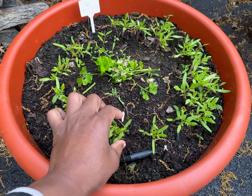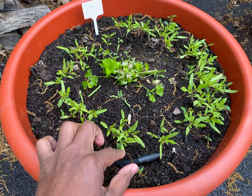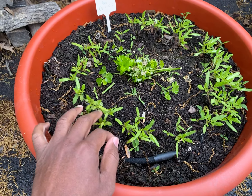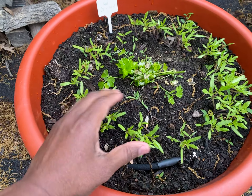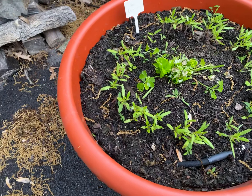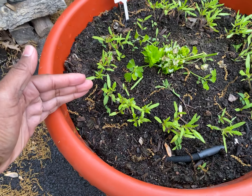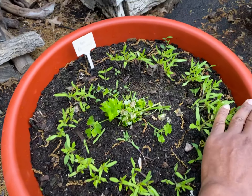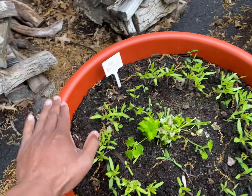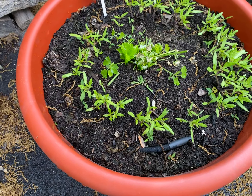Counting the plants: one, two, three, four, five, six, seven, eight, nine, ten, eleven, twelve, thirteen, fourteen, fifteen, sixteen, seventeen, eighteen — and that's one quarter of a pot. So I want to get an accurate count. We're going to do a roundabout assessment — it's 18, we're rounding it to 20. So: 10, 20, 30, 40, 50, 60, 70, 80. Let's assume there are about 80 plants inside of this planter.